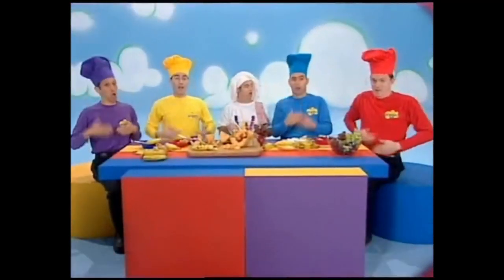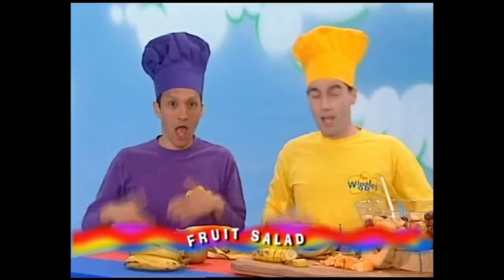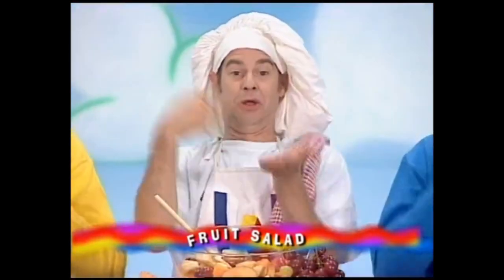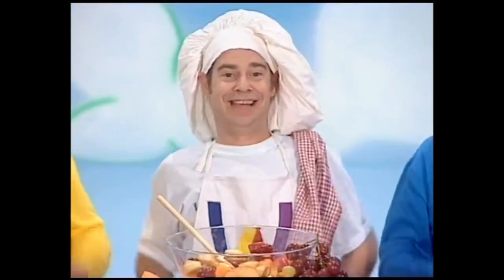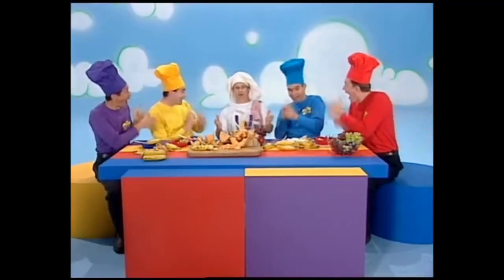Fruit Salad, yummy yummy. Yummy, yummy, yummy, yummy fruit salad.